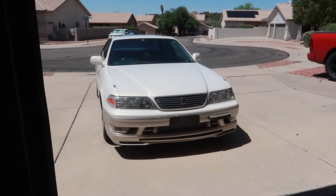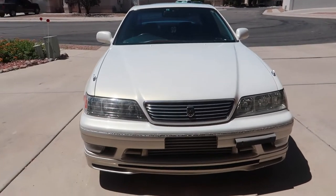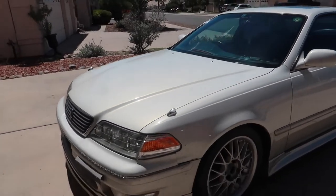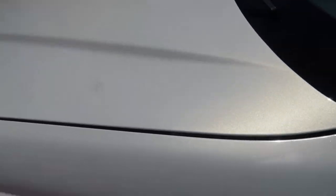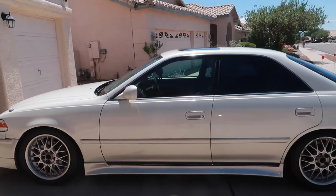The Mark II looks absolutely insane. Pictures and this camera do not do justice with the pearl white paint. My god, it just feels clean looking at it. I don't think the camera will be picking up that pearl at all, but it is absolutely beautiful. I am incredibly proud of myself with this one.